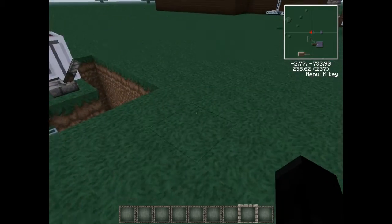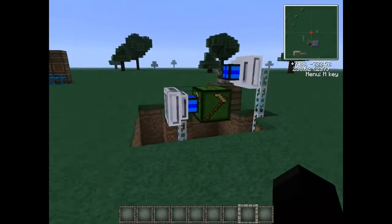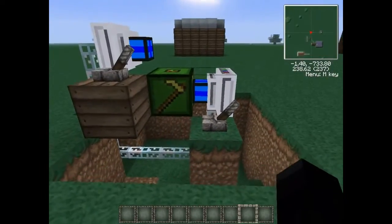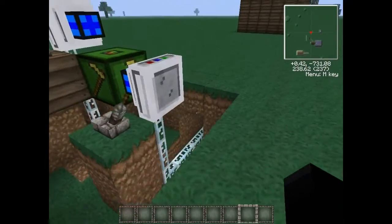Hello and welcome back to the second part of the automated wheat farm tutorial. We'll now be making the actual farm part of this. We've got our combine, we've got it all powered — we just need to make this section here which will be the farm.